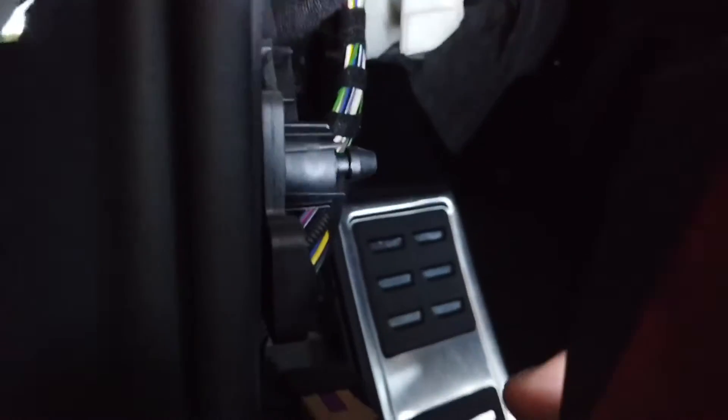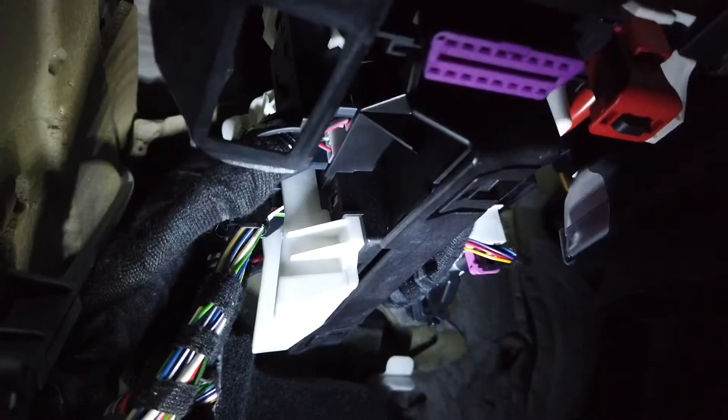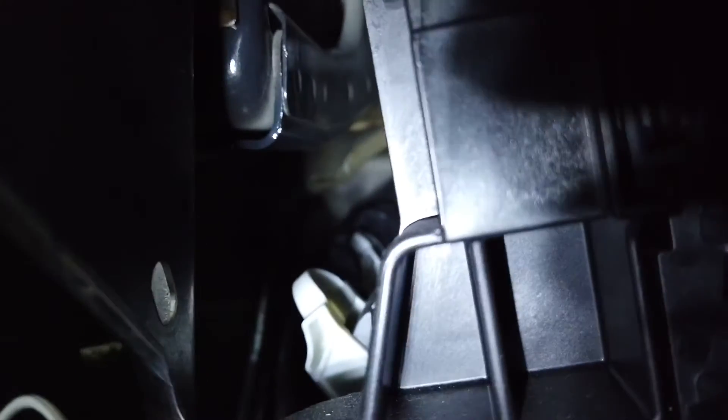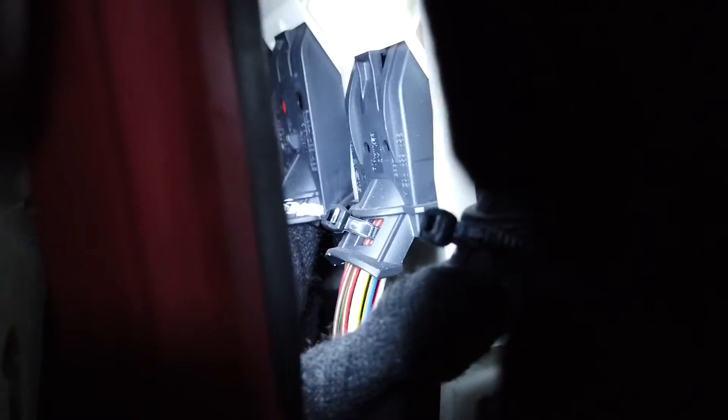Okay, so I removed a couple of parts and right now I have some access to the BCM. The BCM is located over here - there are three main plugs, one here, one here, one here. The BCM can be accessed from underneath. I need only to access plug C, so I believe I don't have to remove the BCM as long as I can disconnect this from the control module. From here you can see the connector - that white thing that you need to pull in order to release the connector.